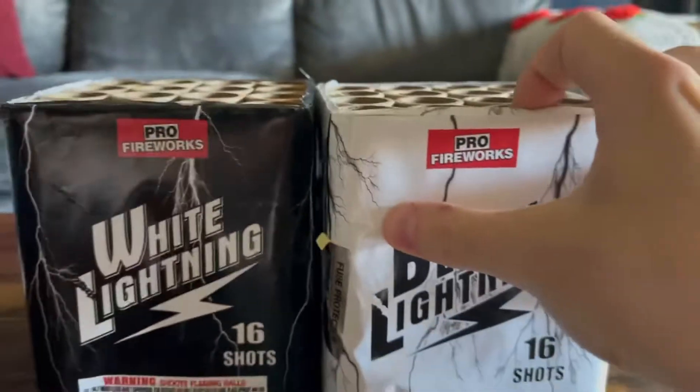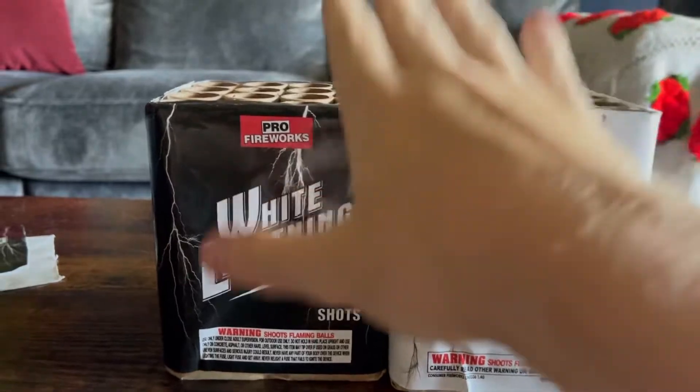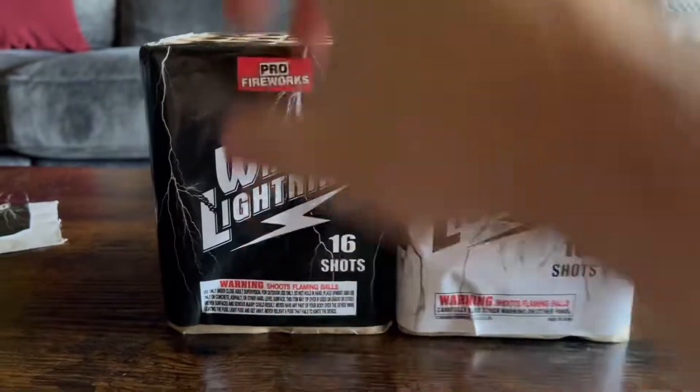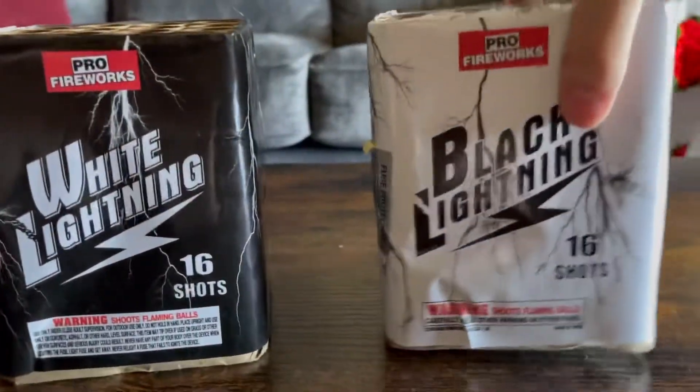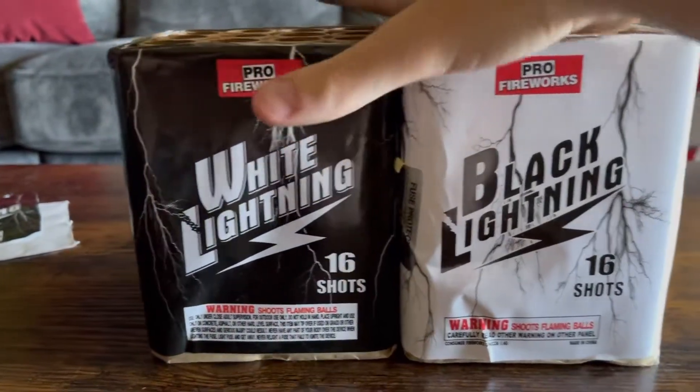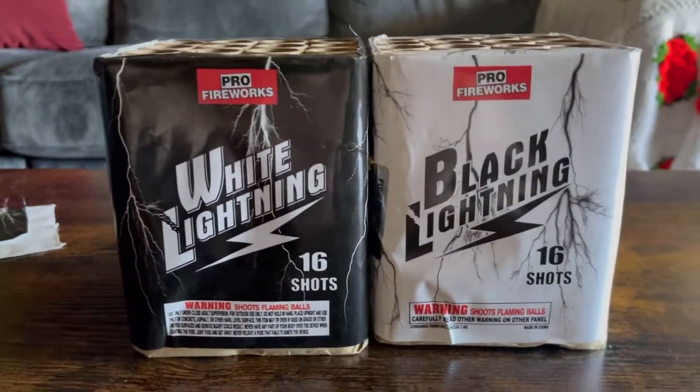I'm thinking about either doing these both at the same time, or splitting it up but doing it in the same video — like do White Lightning first and then Black Lightning, or just doing both at the same time. Haven't really figured it out yet, but we'll see when the demo comes.